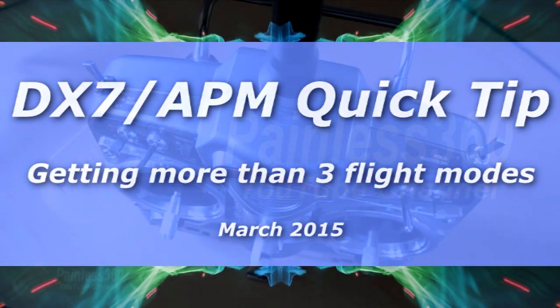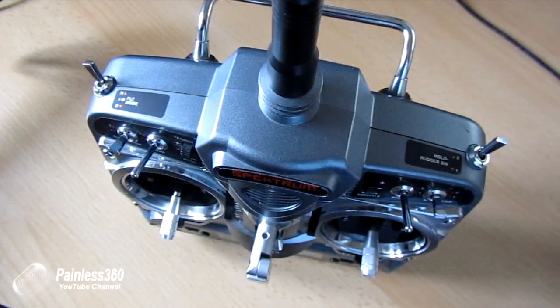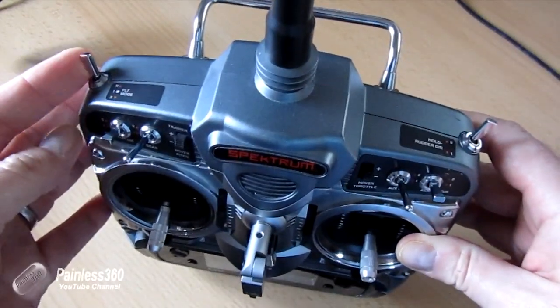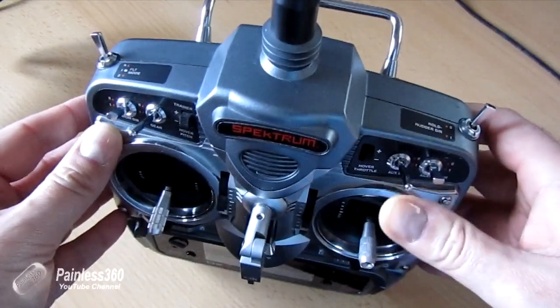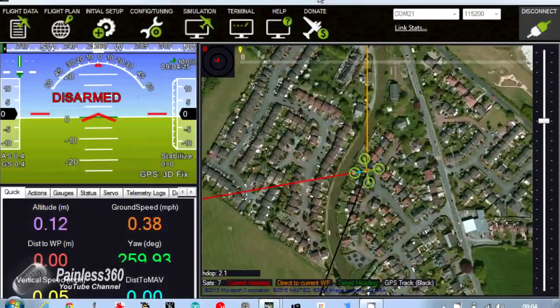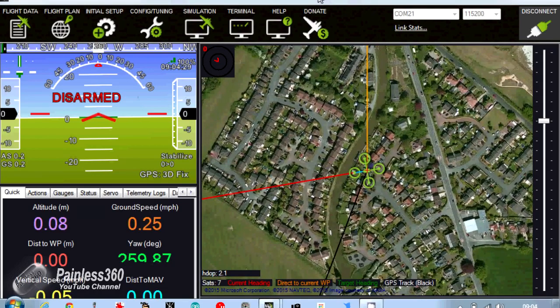Welcome to the video. In this quick tip we're going to talk about how to configure a Spectrum DX7 so that you can have more than three modes available on your APM. Now this process will actually be similar for a lot of different radios, but every radio system has its own idiosyncrasies about how you set up mixes. The reason we're doing it this way in this video is in direct response to a request from a subscriber.